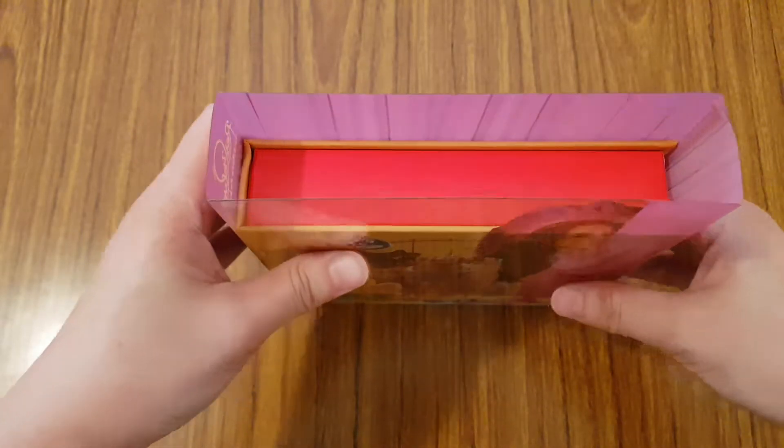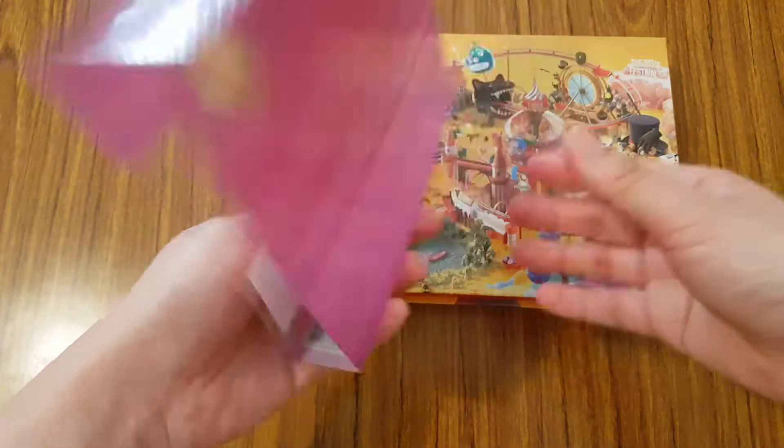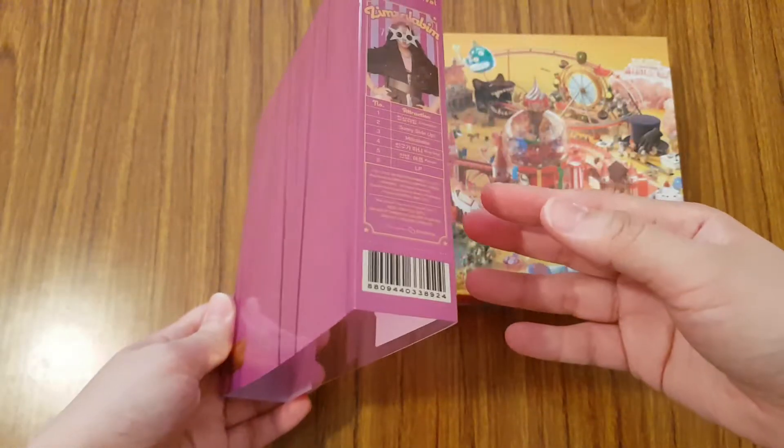So this part is a slip case, so let me take it out. So that is the slip case for it. Really nice.